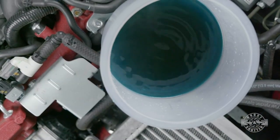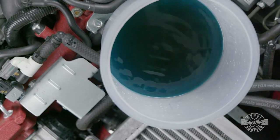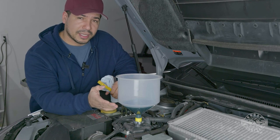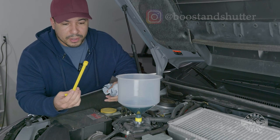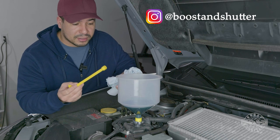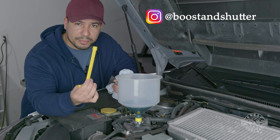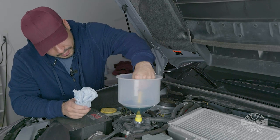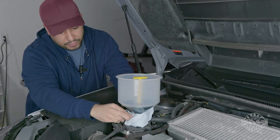After the fans have cycled a couple of times and you haven't seen any air bubbles for over five minutes, you can consider the cooling system purged of air. Now it's time to get this no-spill kit out of there. Make sure the coolant is cool before you do this — if it's hot you can really burn yourself. Grab the T-handle and plug the bottom of the bucket. A little bit might spill out, so put a rag around there.